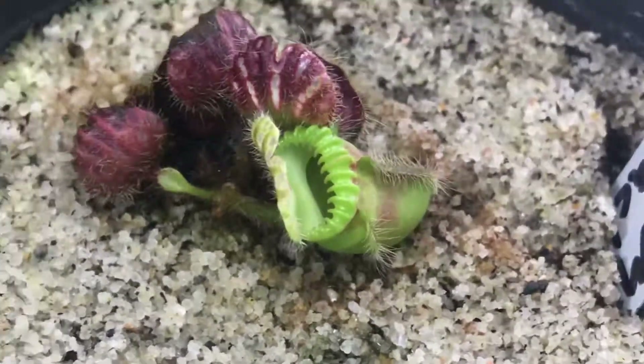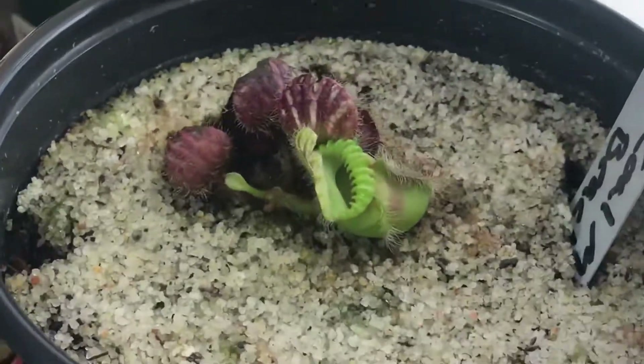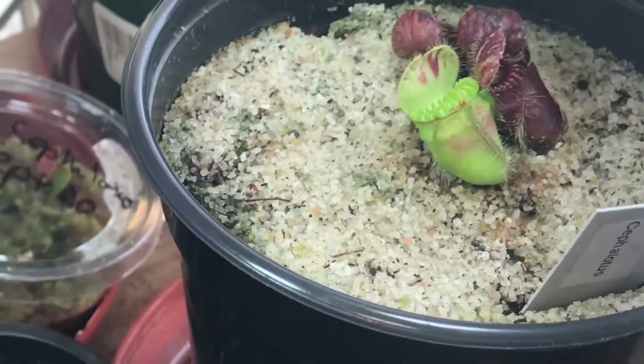You can watch my 'what's inside the cephalotus' video for more on that. I got this plant from Brad's greenhouse. It is the Coman Beach clone.